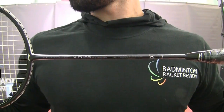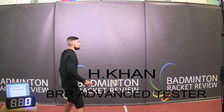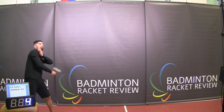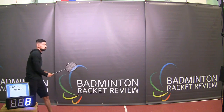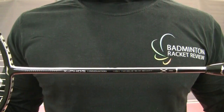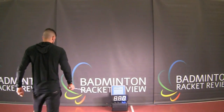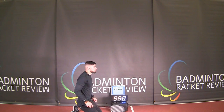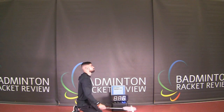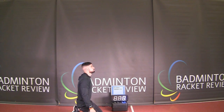Now what we're going to do is do a smash test. Okay, brilliant, that's all done. Time to do a manoeuvre test to see how quickly the racket moves through the air. Brilliant, finally we're going to do a control test to see how effectively the racket can control the shuttlecock.